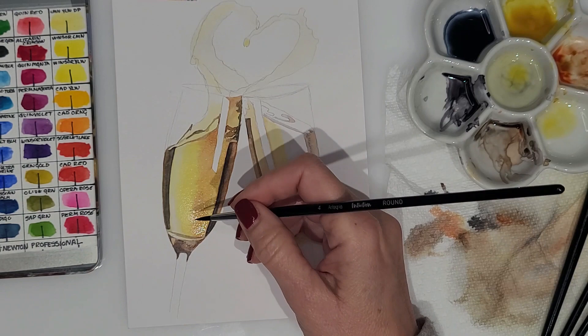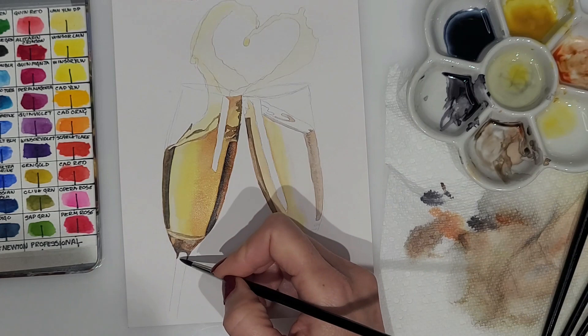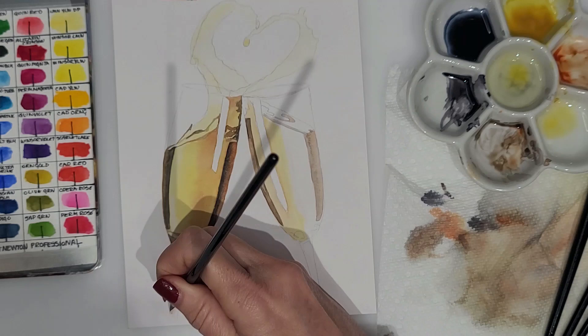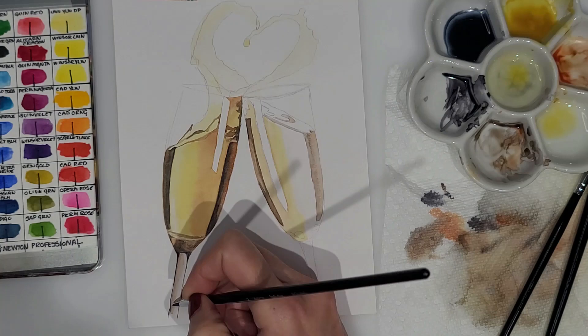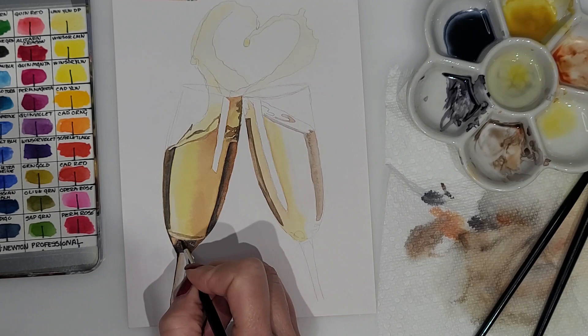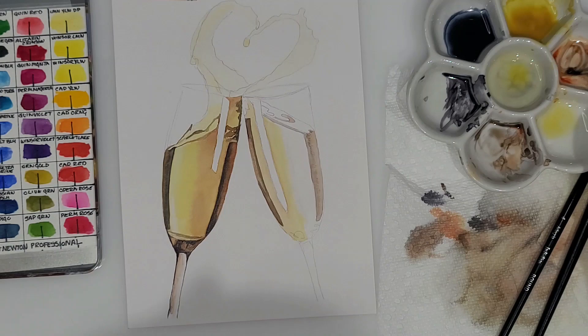Watercolor painting is about adding layers, so you start with your lightest layers first and then as you go you can darken. So I wet down the area on the left champagne glass where I saw some orange or burnt sienna, and to get that soft edge I wet down the entire area and then dropped the orange where I saw it and let it blend into the water so I get that really nice soft edge. I am using very small brushes to create this painting — I'll be sure to list them in the description box. These little brushes work really well for creating the reflections in the glass because it allows you to get into those little tight areas.